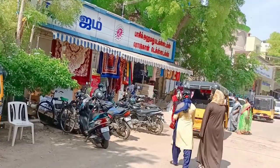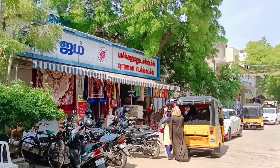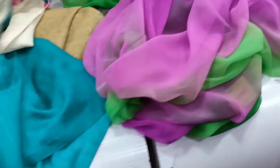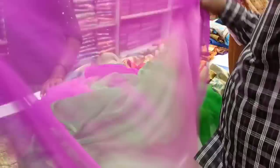I'm open from night to 9 o'clock. I'm going to show you the 100 rupees sari. You can see the 100 rupees sari. I'm going to show you the color collection in this video.